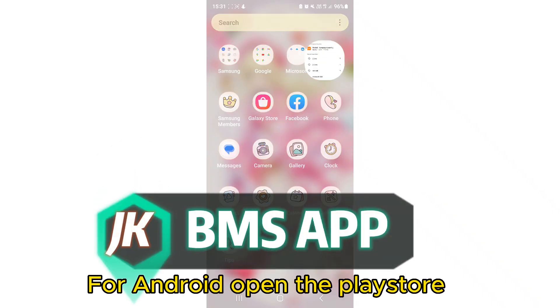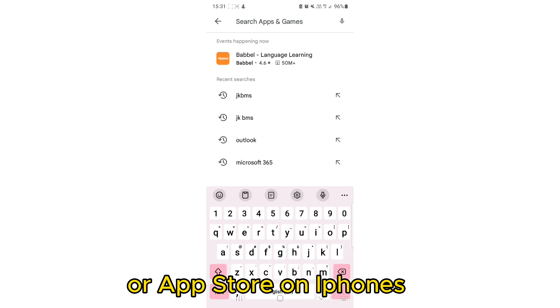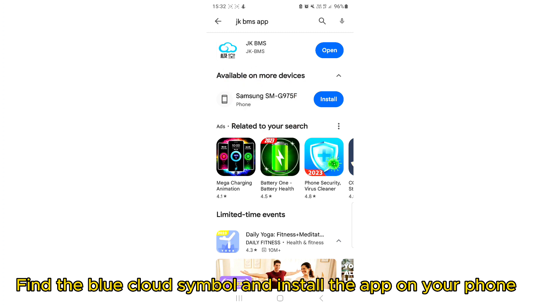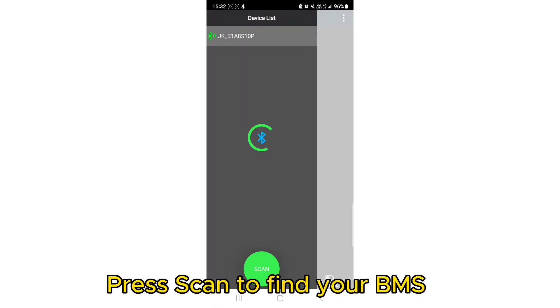For Android, open the Play Store, or the App Store on iPhones. Type 'JK BMS App' in the search bar. Find the blue cloud symbol and install the app on your phone. Press Scan to find your BMS.